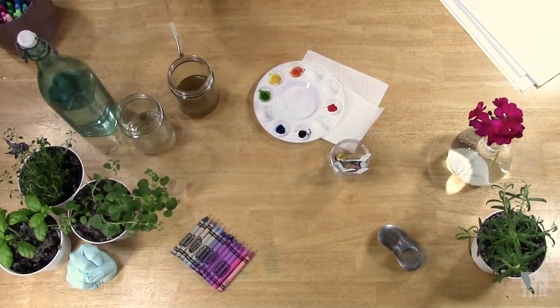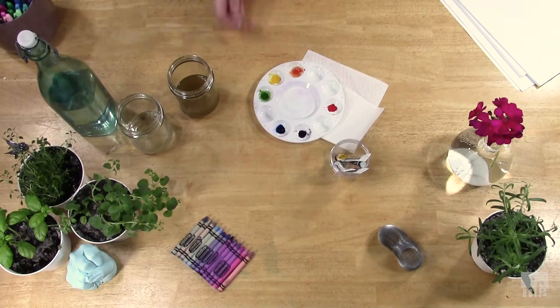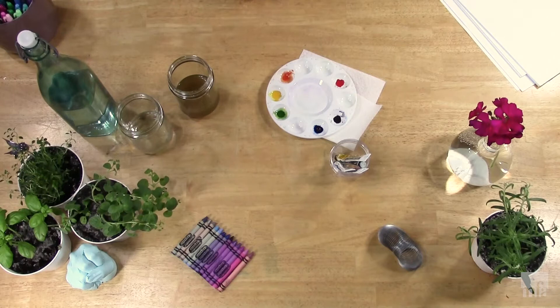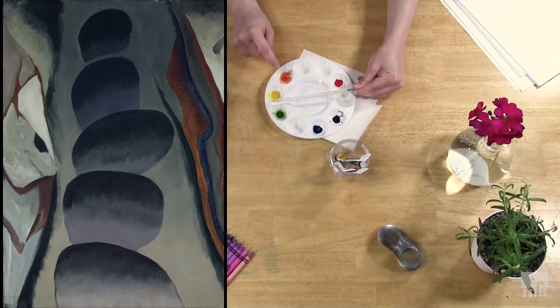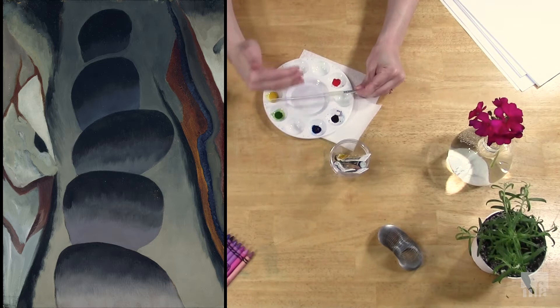We can use our palette to think about color theory a little bit. On this half of the palette we've got primarily warm colors — reds, orange, yellows. If we look at Torr's painting, we don't really see a lot of those, just a flash of some orange hues. She's working primarily on the cooler side of the palette: violets, blues, greens. Specifically, she's really working between violets and blues — two colors next to each other on the color wheel — so we can call that an analogous color scheme.